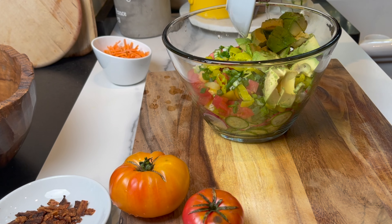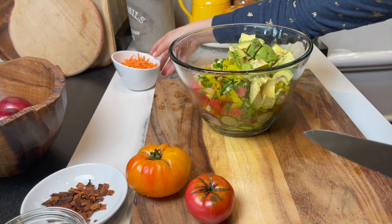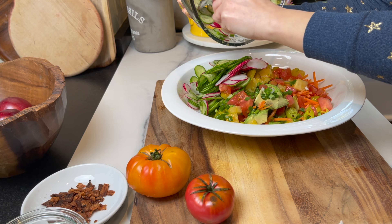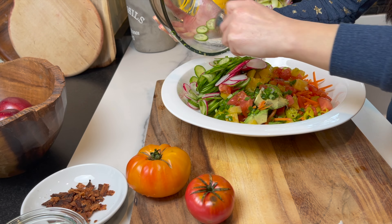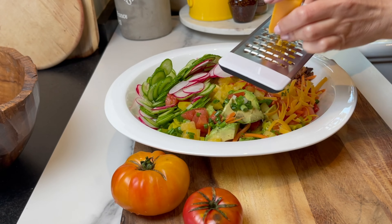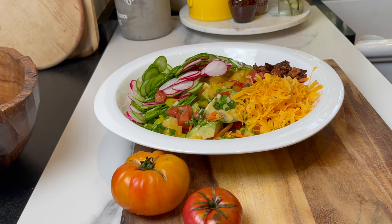Here I'm adding one large avocado and one cup of shredded or sliced carrots. I'm moving it to a bigger, wider bowl — totally for presentation. And to make it more filling, I'm adding some very crispy bacon.